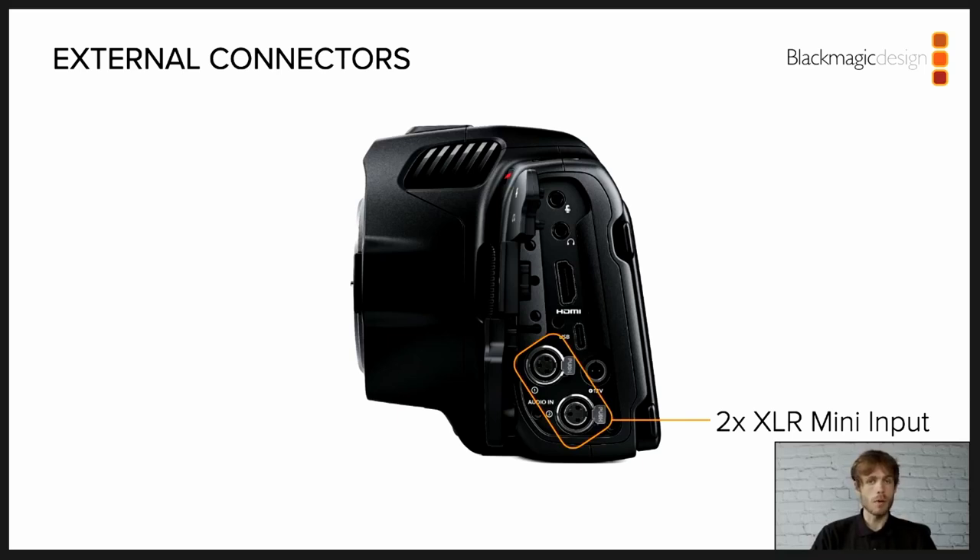When you combine these mini XLR ports with a 3.5mm stereo input — which can be used for timecode — an integrated stereo microphone, and the built-in mono speaker, you can really see a wide range of possibilities to capture audio. This makes this iteration of the pocket camera ideal for documentary situations or fast-paced dialogue scenes.